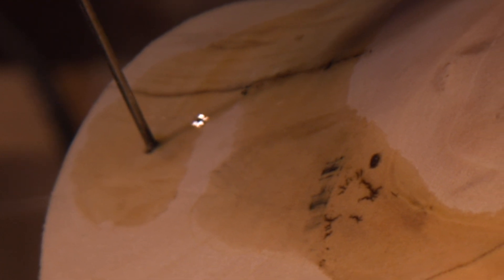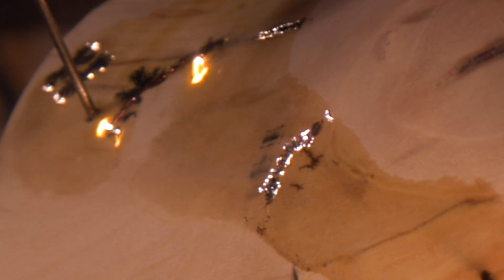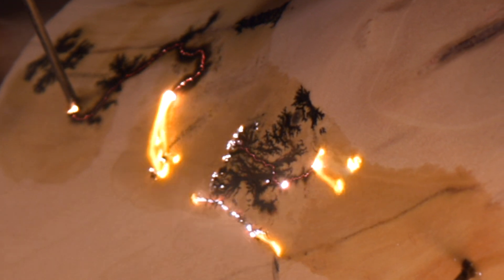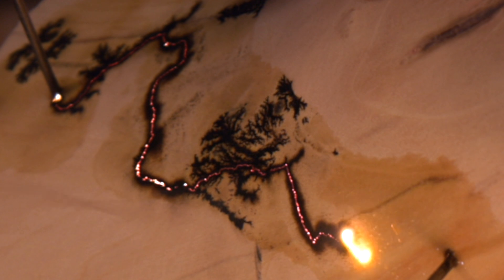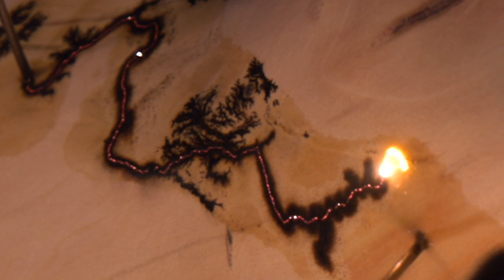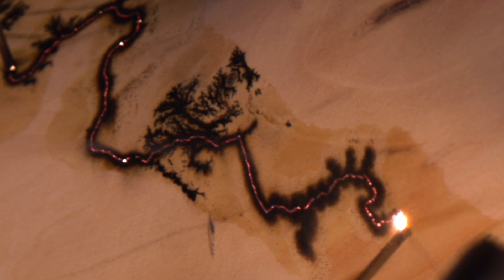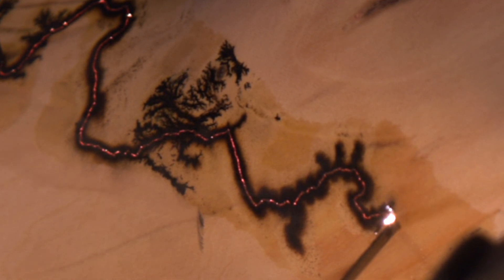Get ready to witness raw electricity in action, searing its way through wood and leaving behind incredible lightning-like Lichtenberg figures. Today, we're taking a block of box elder and turning it into a stunning vase, then supercharging it with high-voltage magic to carve in a nature-inspired fractal design. You'll want to stick around — the sparks are just getting started.